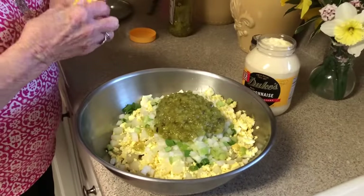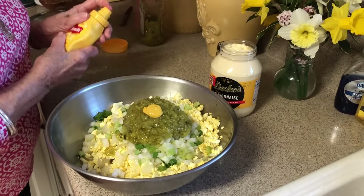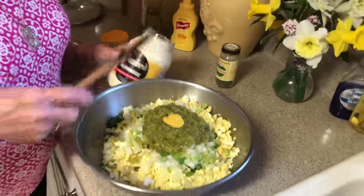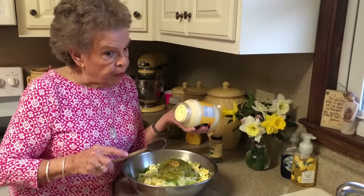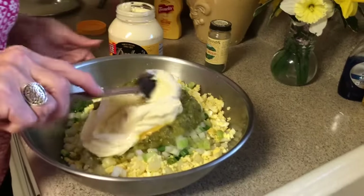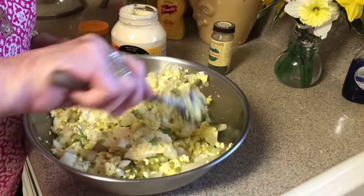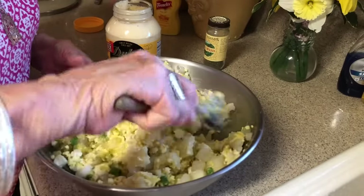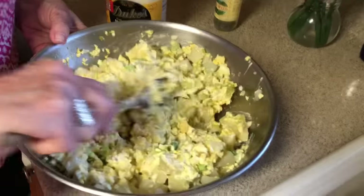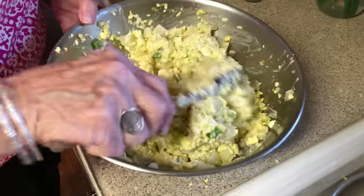We're going to do just a squirt of mustard — that's enough; I don't want too much mustard in it. When I start putting my mayonnaise in, I don't put a whole bunch in at first because once you get it in there you can't take it out, but you can sure add more. That's probably a little over a half a cup. We're going to start mixing this. See how pretty that egg makes it? The egg just adds such a beautiful look to your potato salad. That's enough mayonnaise; we don't want any more.